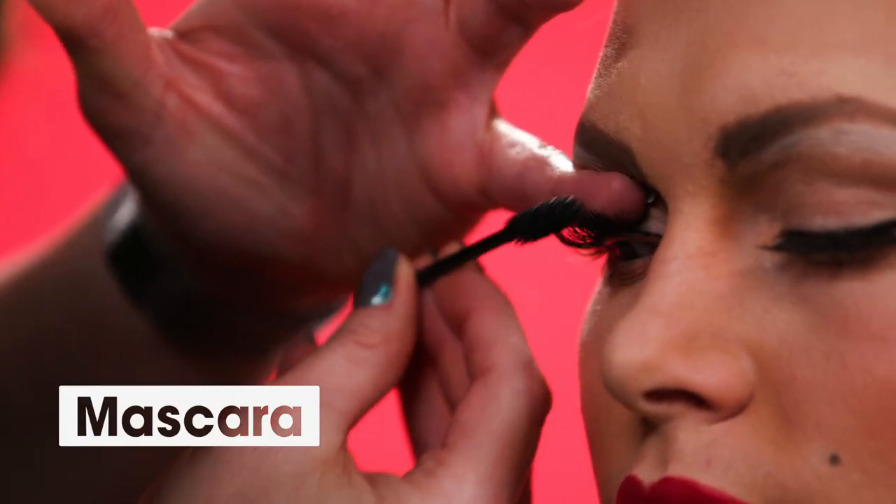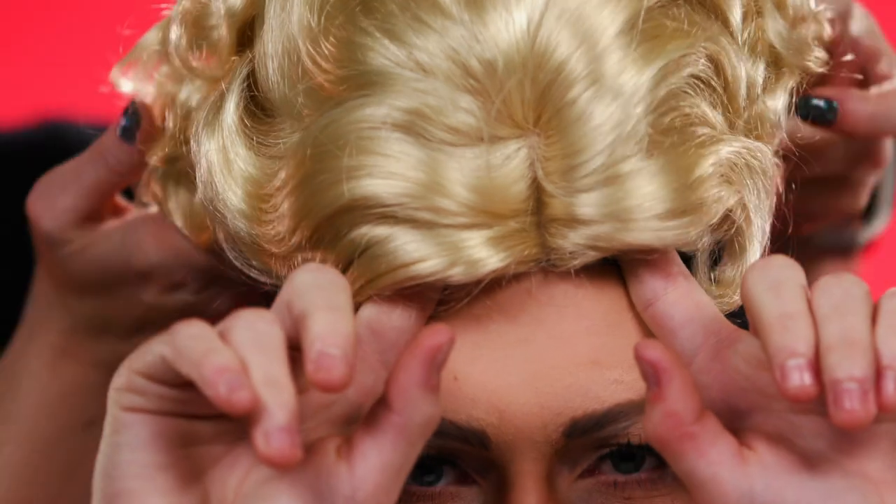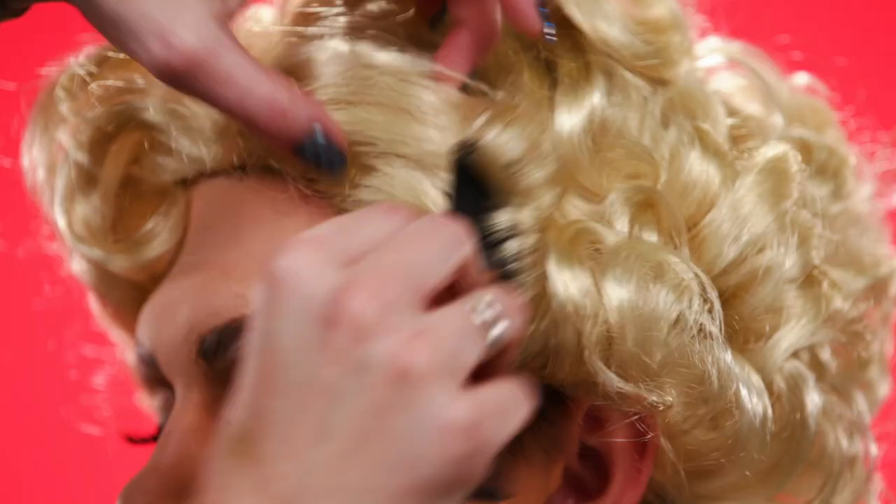I'm going to finish off the look with a little mascara. Finally, the pièce de résistance — the iconic wig.